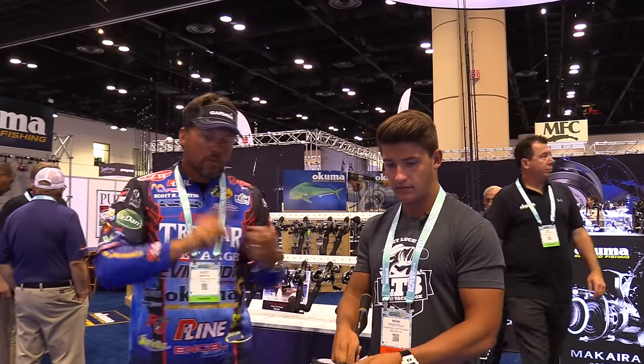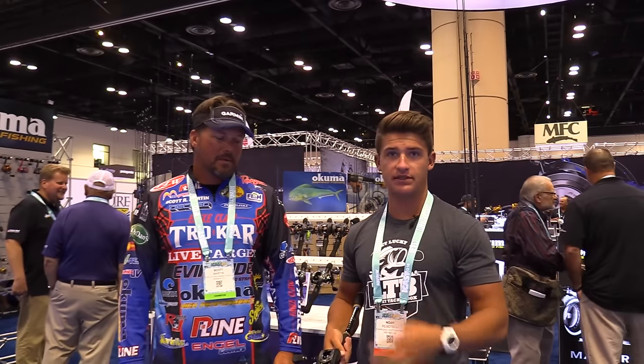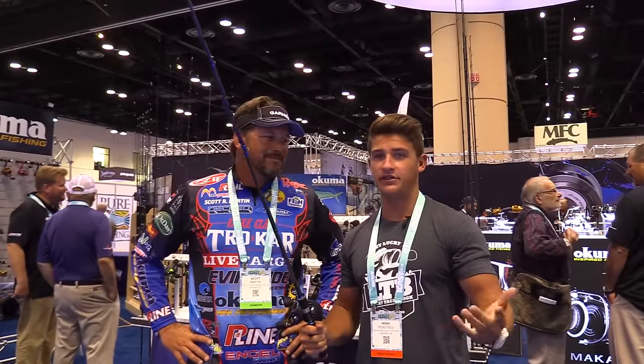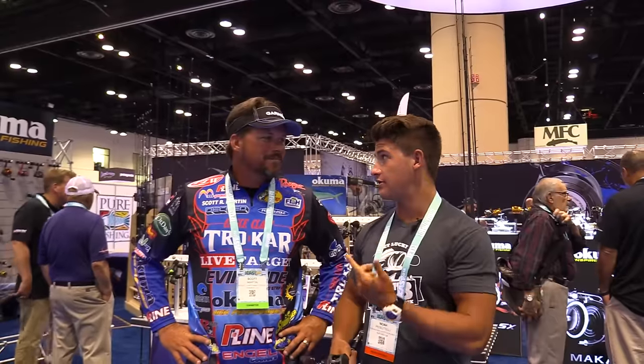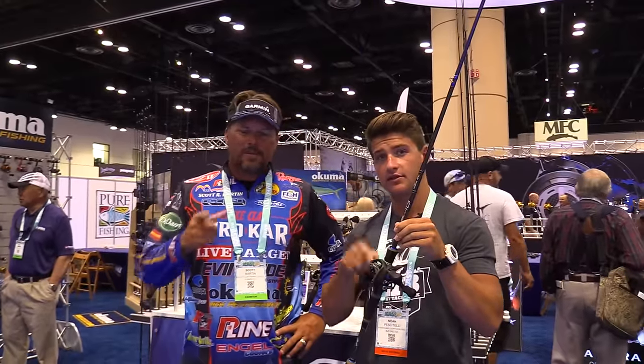There are a lot of choices out there in rods and reels. For the price and everything, just try Akuma, guys. I'm telling you, you're going to love it. This stuff is durable, gets the job done. The casting distance is phenomenal — the first time I cast one I was like, oh my God, this thing cast so far. It's casting further than anything I've ever thrown. The rod sensitivity is there too — you feel everything, you feel when a fish takes it. Unless you're cracking your rod over your knee, it's not going to break. He's on Okeechobee all the time and has never had any problems.